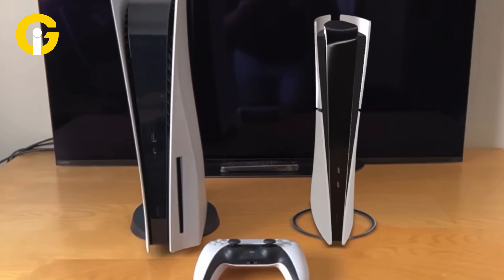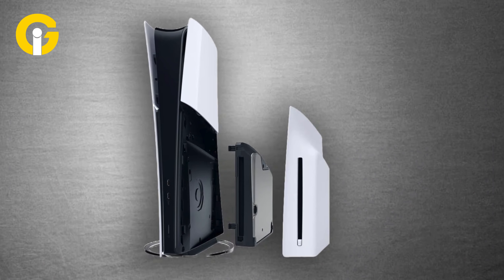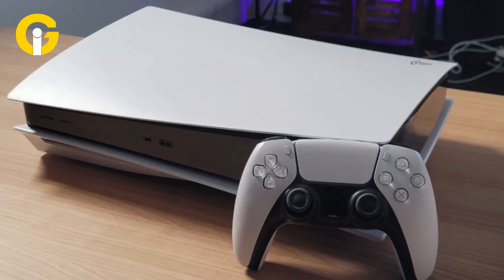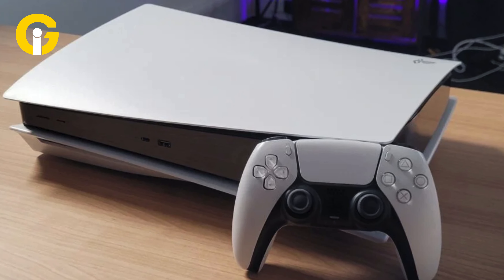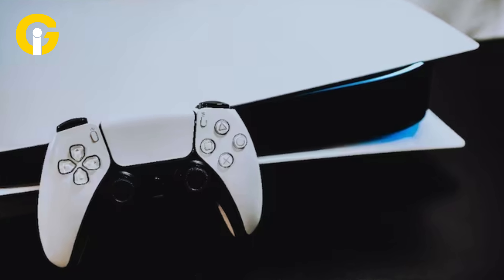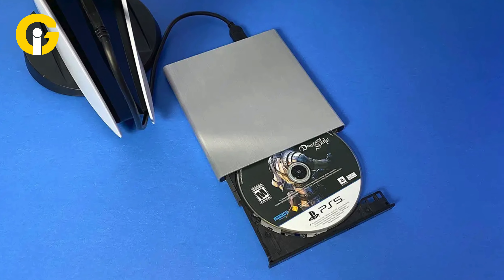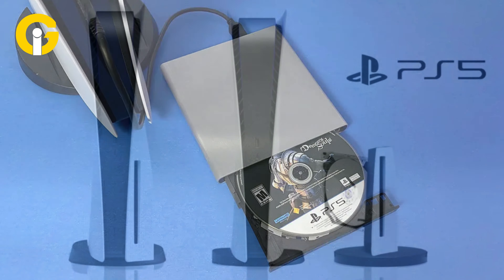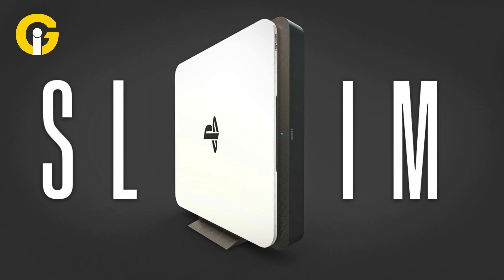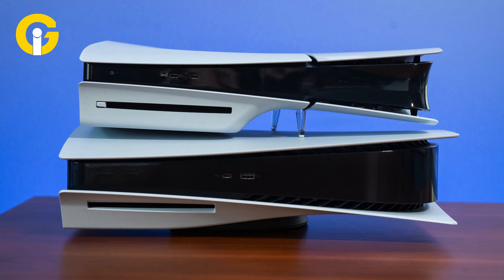The main differences between the two consoles are: size and weight — the PS5 Slim is smaller and lighter; storage space — the PS5 Slim has more storage than the regular PS5; design — the PS5 Slim features a curved slit on the faceplates; the disc drive — the PS5 Slim has a detachable disc drive that can be added to the digital edition; and price — the PS5 Slim is cheaper than the regular PS5 for the digital edition, but more expensive for the disc drive model.